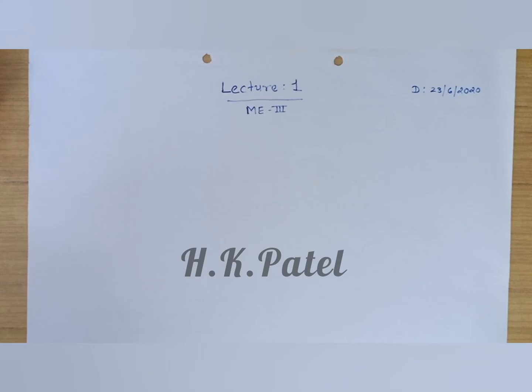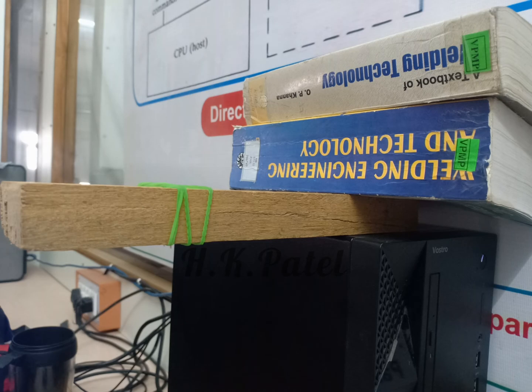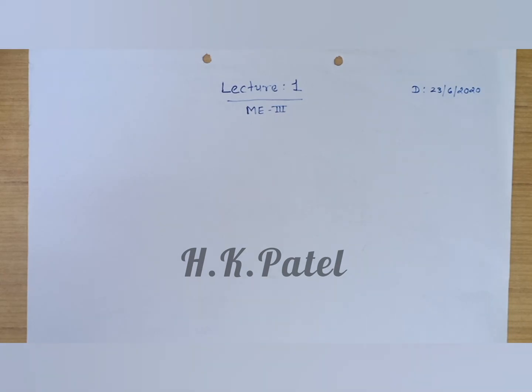Welcome. Today we will understand how to make a tabletop video. You can make a simple setup with the help of a wooden stick, rubber band, some books, and an elevated table. Put the wooden stick on the table, add some weight on it, and secure your mobile at the height required to focus on the page on which you are going to write.